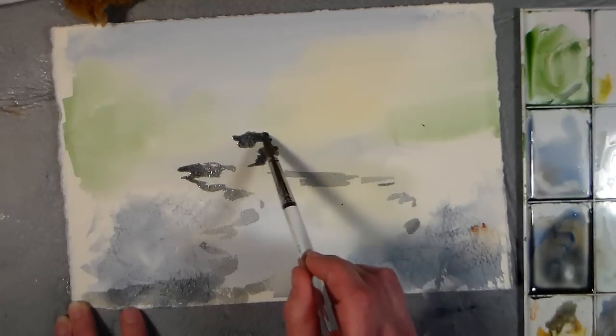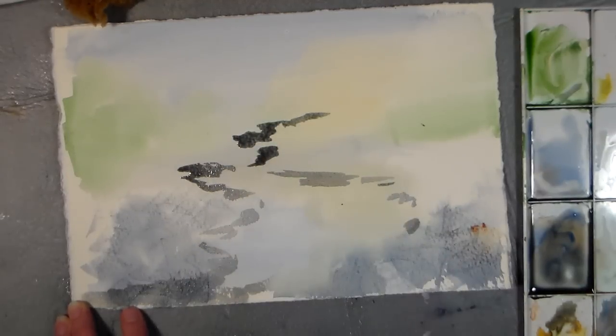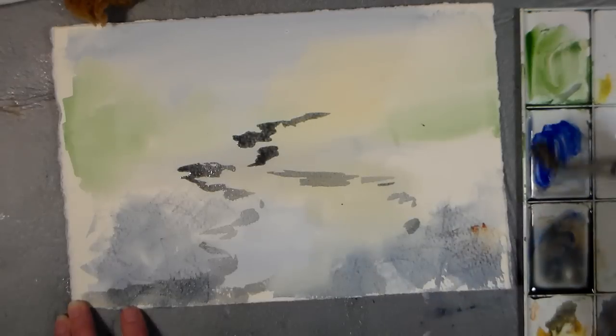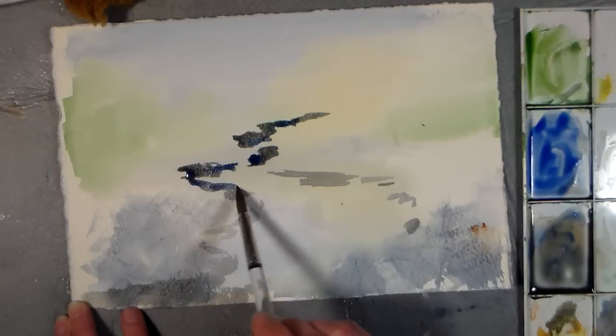So I just want to figure out where I want my stream to end — I think about my stream ending kind of back there — and I want to add some more ultramarine in there just to kind of blue it up and make it really look like some shadows in the water.